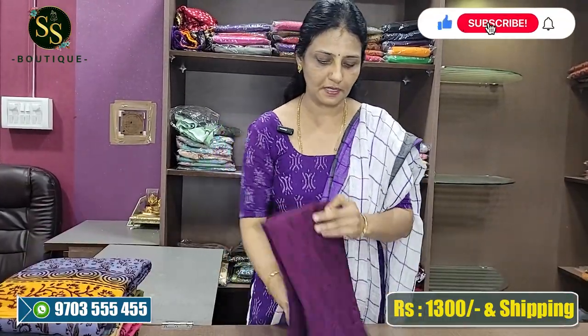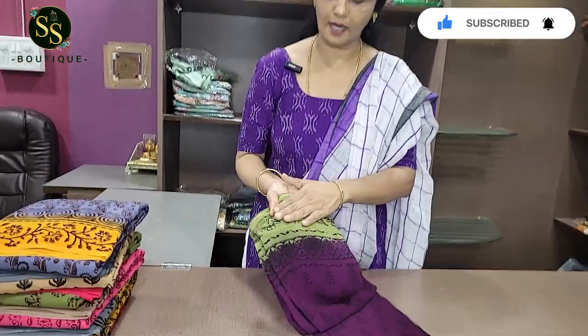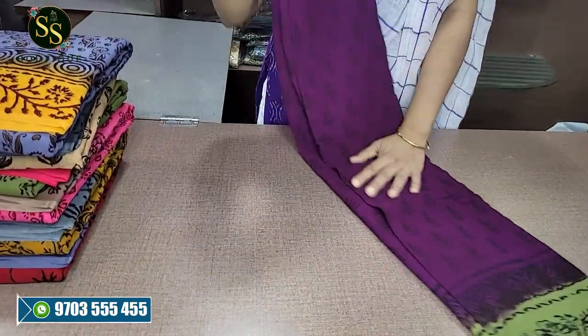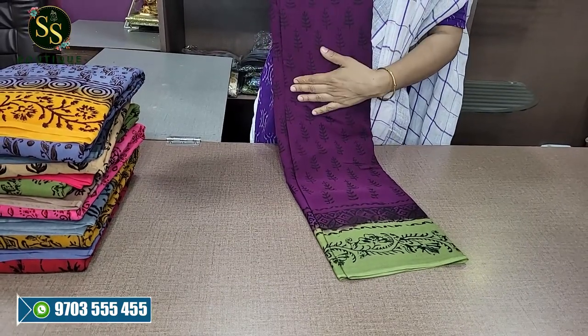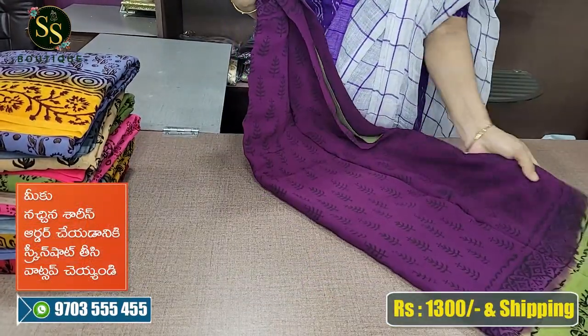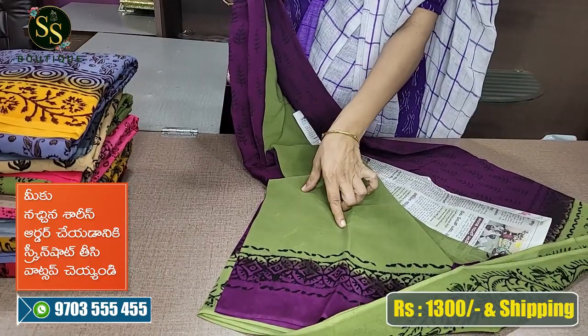Next is the beautiful purple. The purple color with green. This is the border, just 2 inches border. This is a block print with a leaf design. This is the blouse from the border. With a blouse in the border, this is a green and purple combination. This is also a blouse.